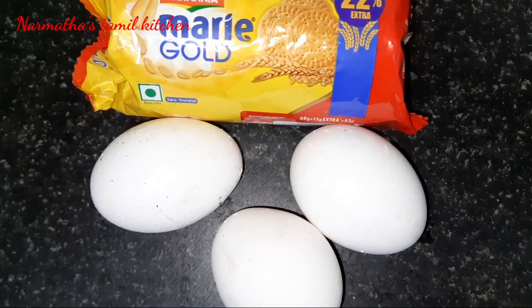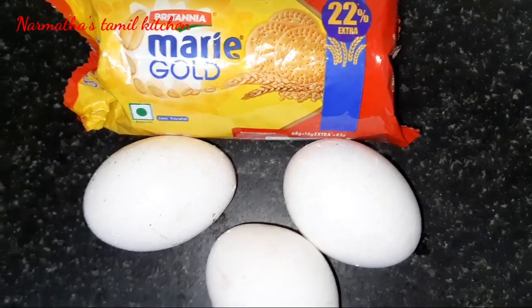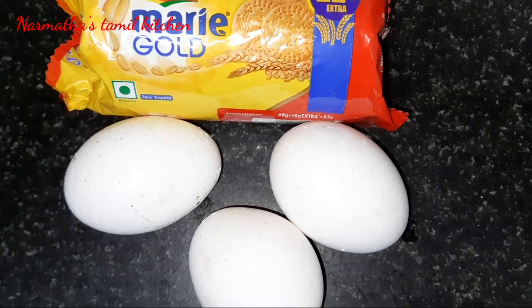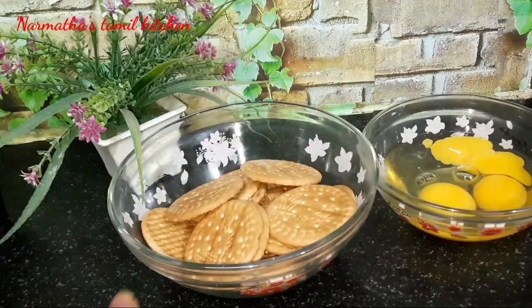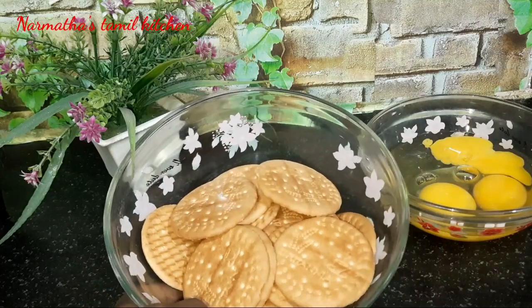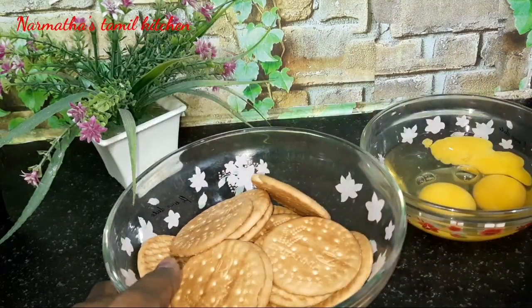Hello friends, welcome to Nanamithas Tamil kitchen. Today we have one recipe for you. For this recipe we need Marigold biscuits - 1 packet. From this packet we got 15 biscuits, and we also need 3 eggs.